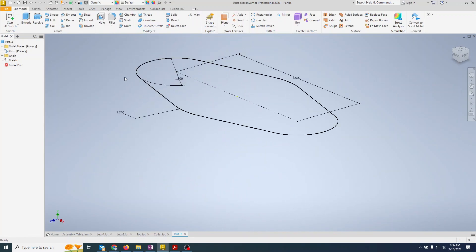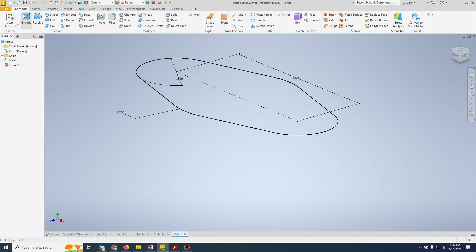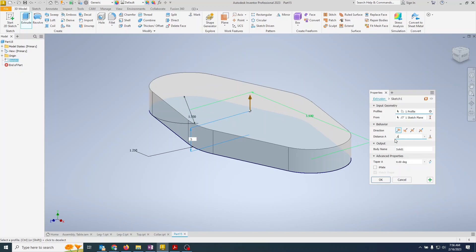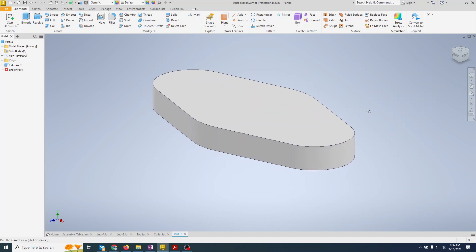Finish the sketch and we'll extrude it. The plate is half an inch tall, so extrude 0.5. Now I have my plate.